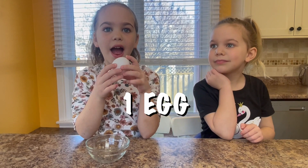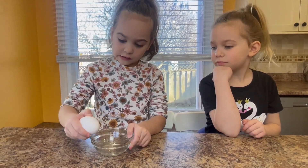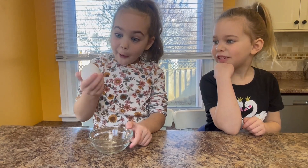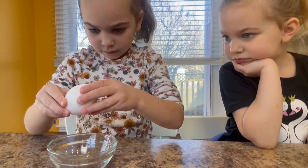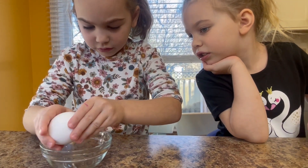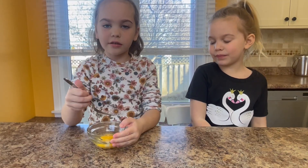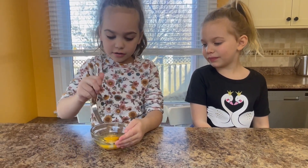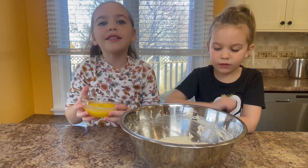One whole egg at room temperature. I love cracking eggs actually. Crack it firmly, then gently beat the egg. Pour it in and give it a whisk.